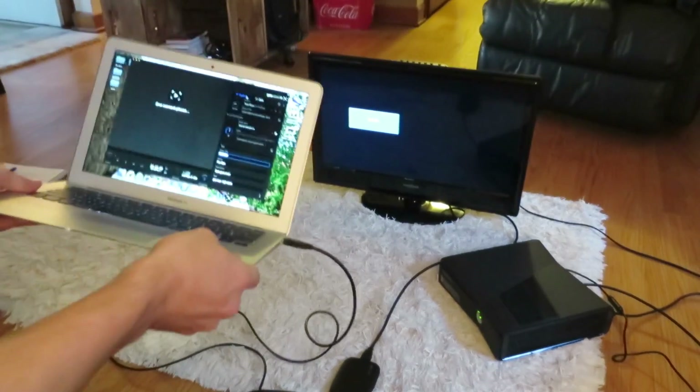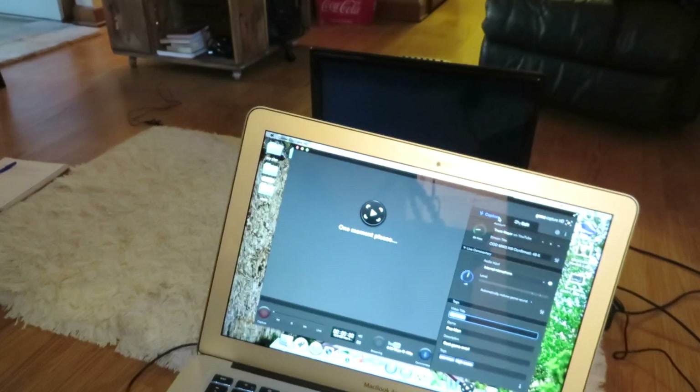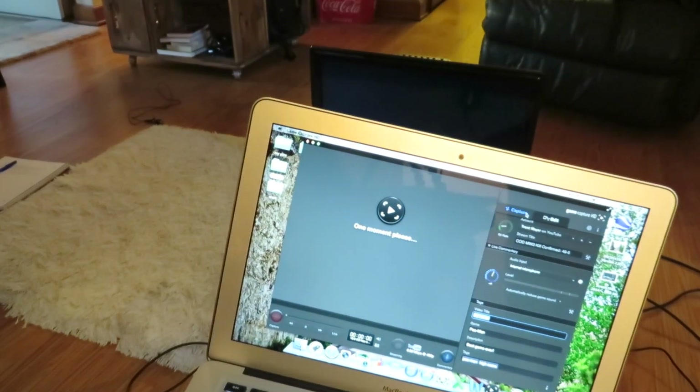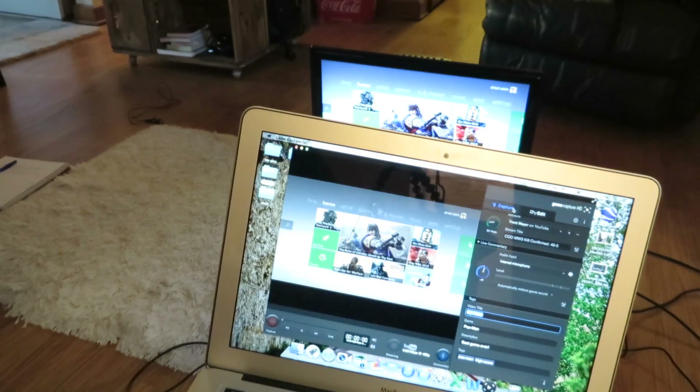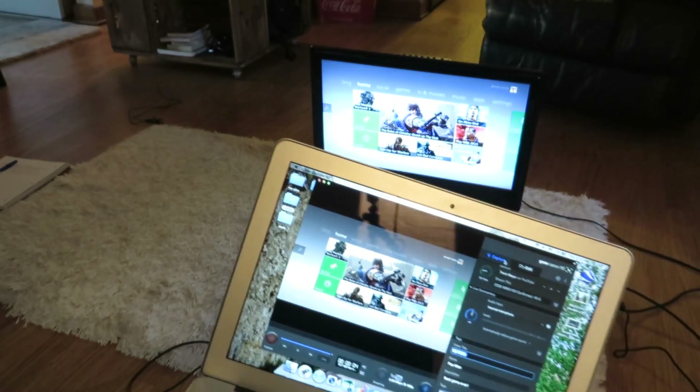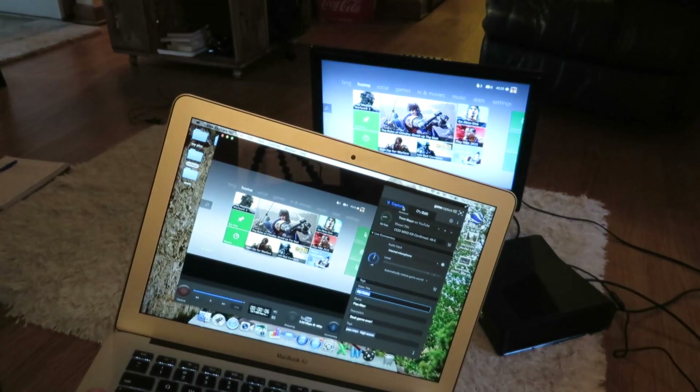When we plug it all together, you'll see it takes one moment to load — and there you have it. Now you are streaming off your TV and your computer.